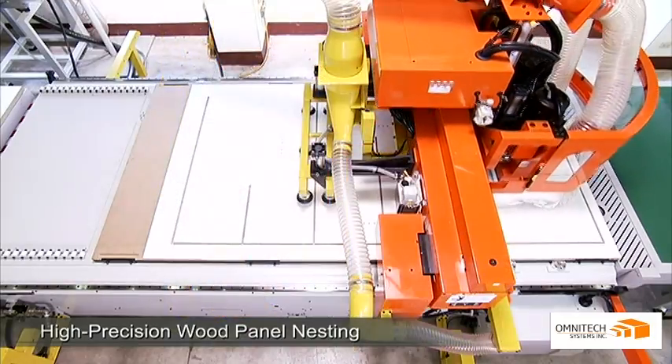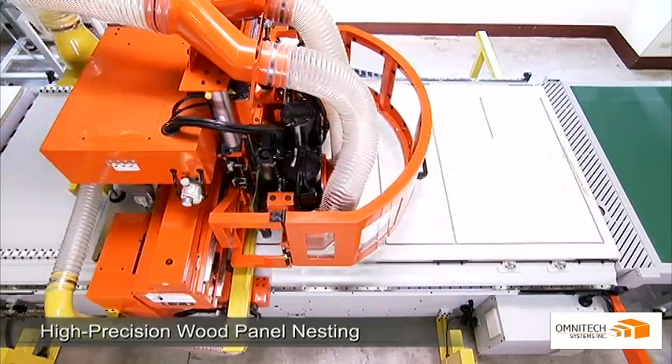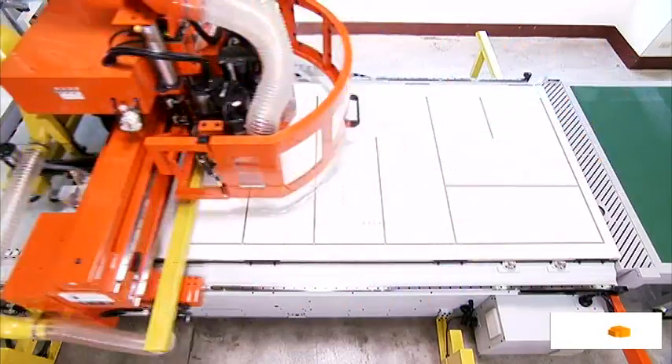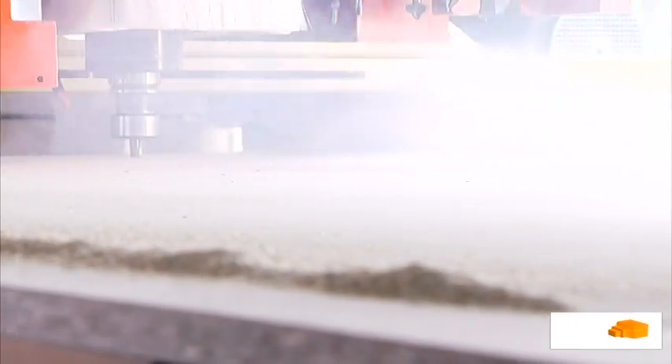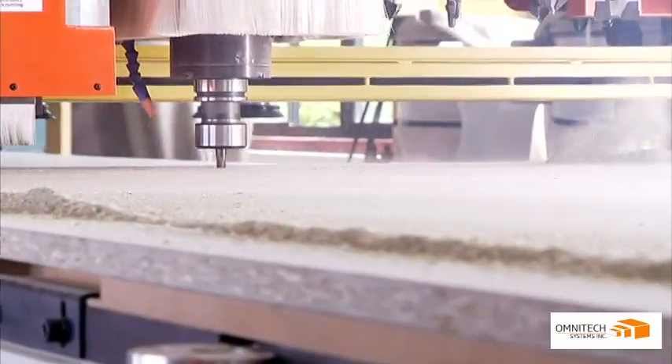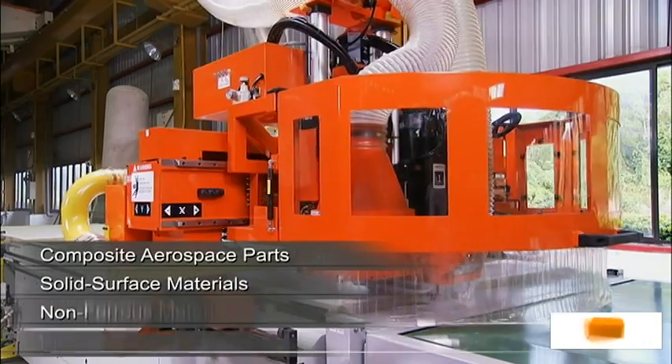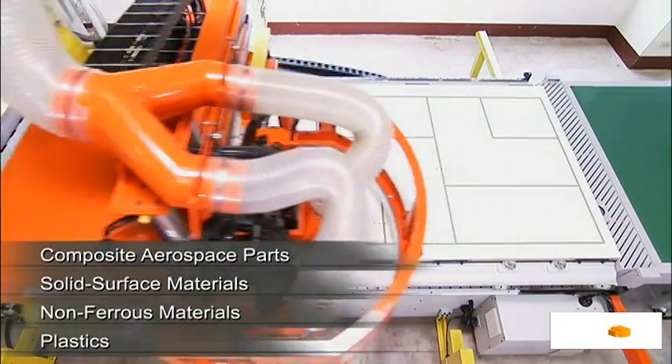With its state-of-the-art design and solid construction, the SELEC router is perfectly designed for high precision nesting on panels, cabinets and other wood furniture. It also allows effective machining of materials like composite parts for the aerospace industry, non-ferrous materials and plastics.